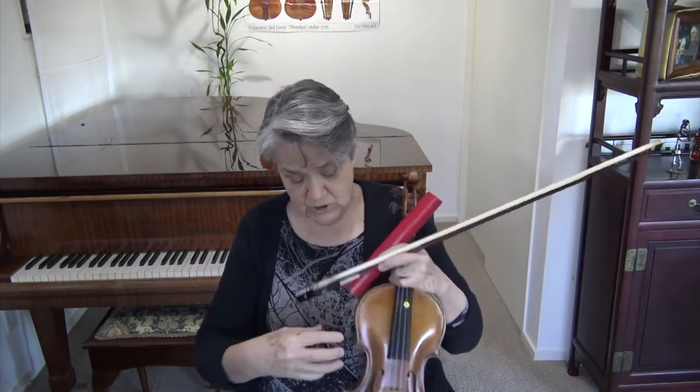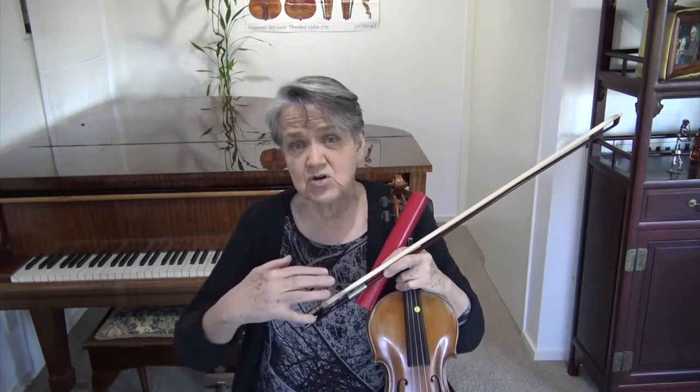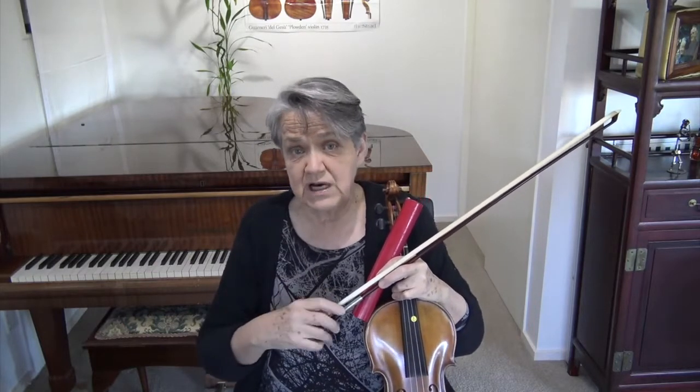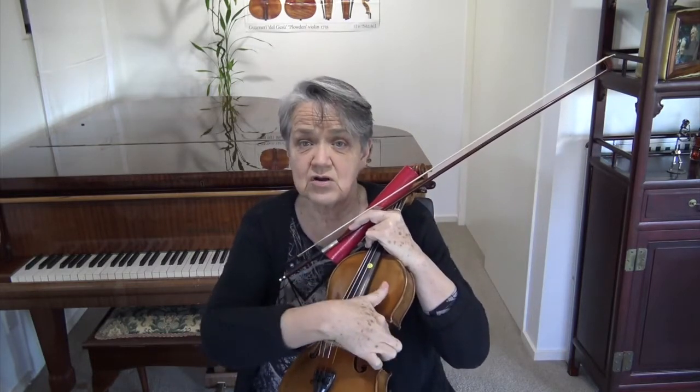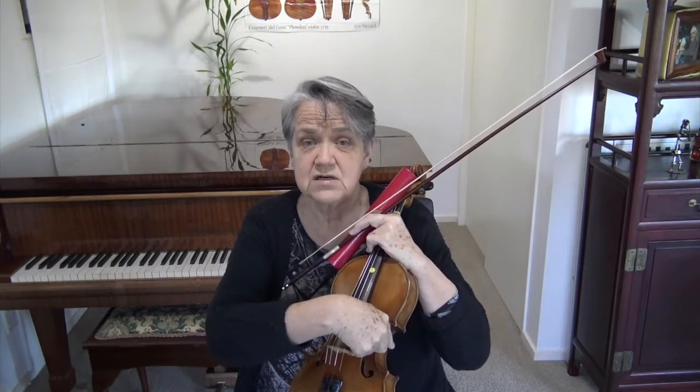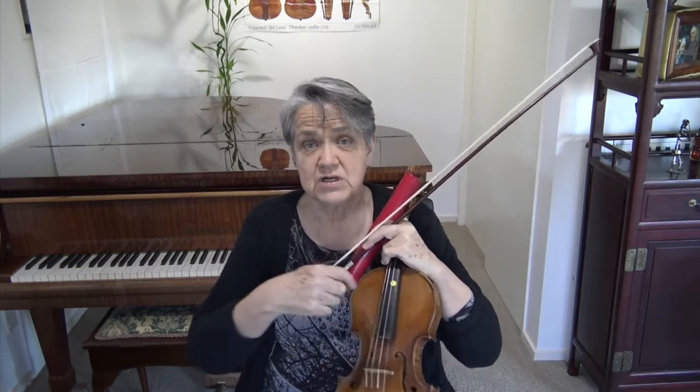Another way to help your bow is by putting on some other device. There are lots of devices online but they cost a lot of money and you don't know which one you'll like. You can improvise at home. What I usually do is fix something on one end of the violin depending on which side your bow is slipping to.